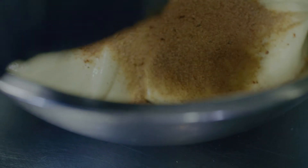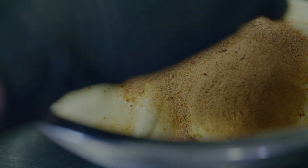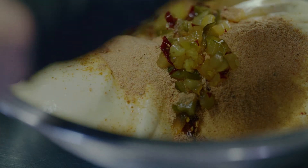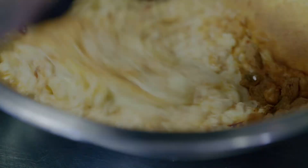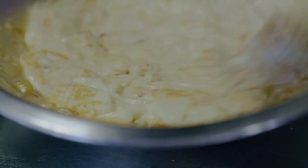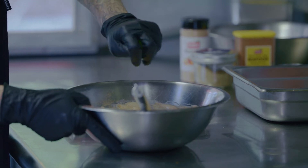We're going to take some mayo, a fiesta blend of spices, some hot and sweet minced pickles, and some of that pickle juice — whisk it all together. To make sure we have a saucy consistency and add a little bit more sweetness, we're going to add some fresh lime and whisk that together too.